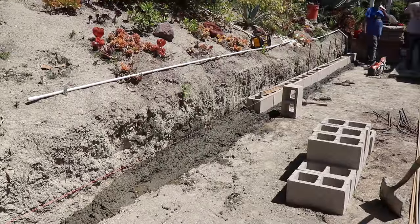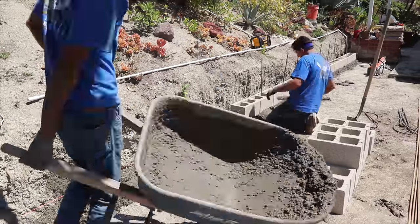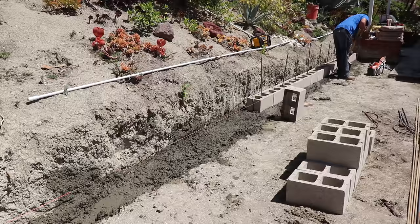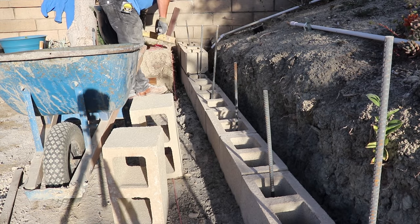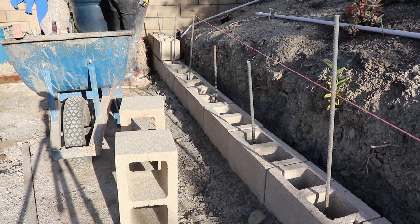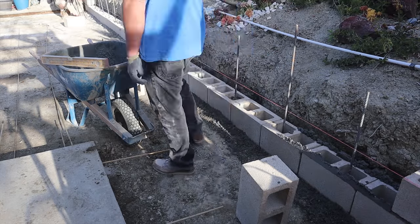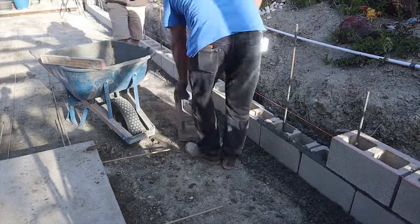I just bent the rebar on one side — put little hooks in them — and then I'm feeding them down in there and hooking them onto one of those horizontals in the footing. Now this is actually the next day and we got the first course in the wet footing.